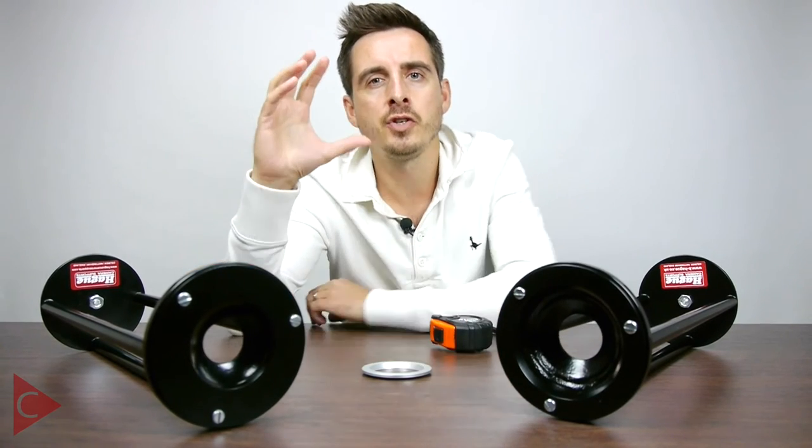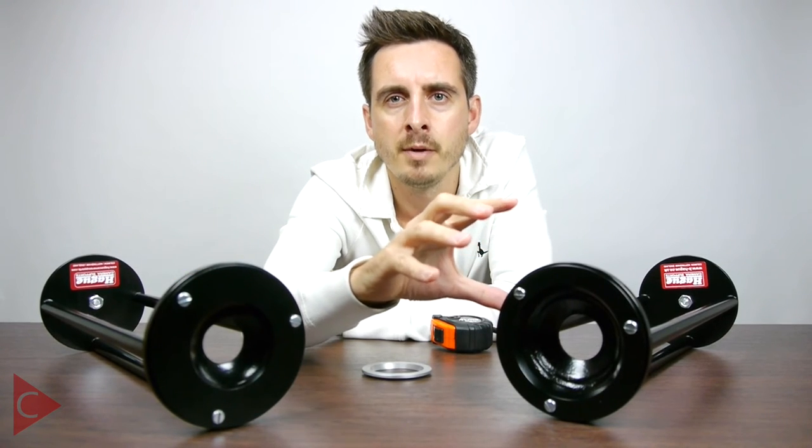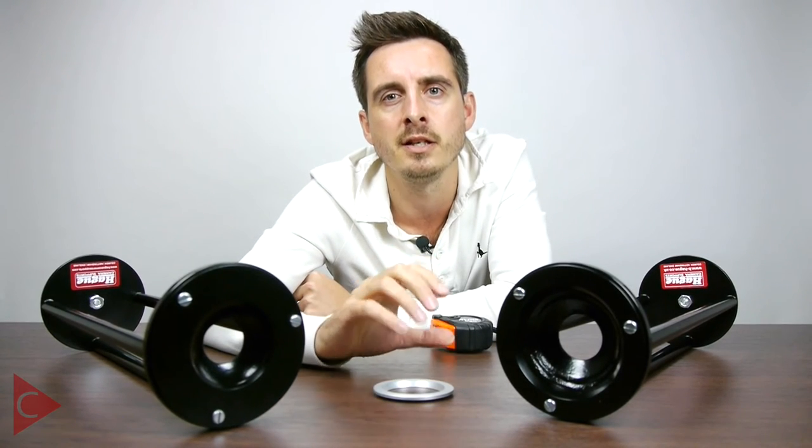Hague offer two different versions — a 75mm and a 100mm bowl type system. They also offer an additional stepper ring should you be using one of the smaller systems like 60 or 65mm.